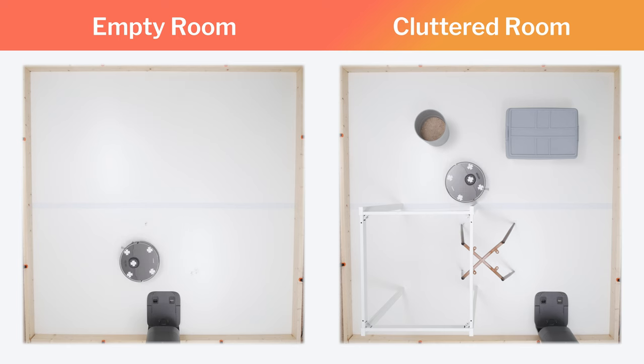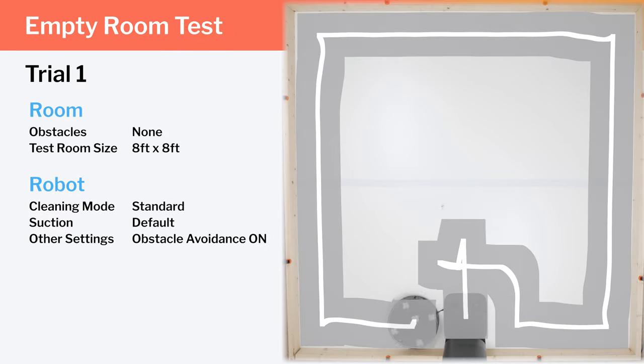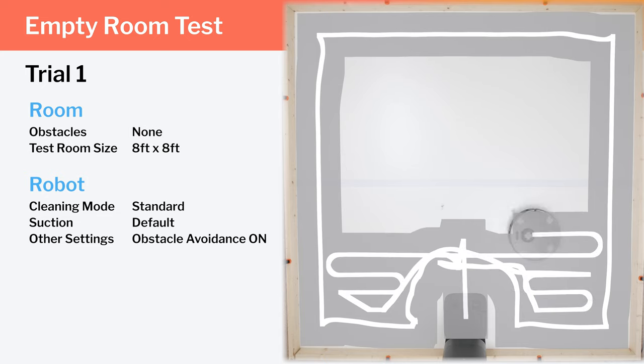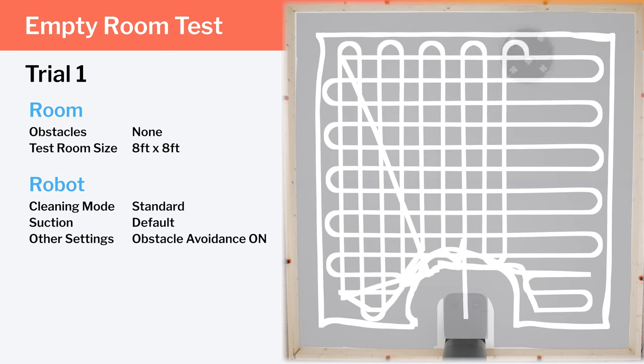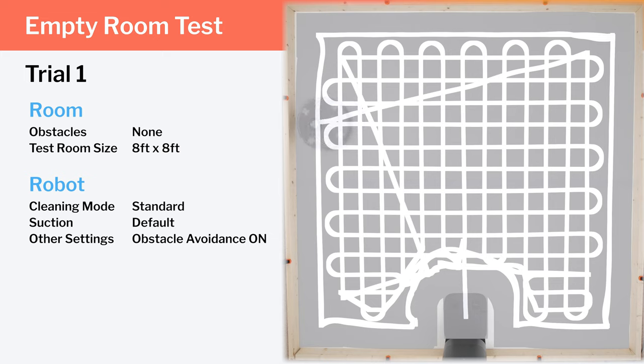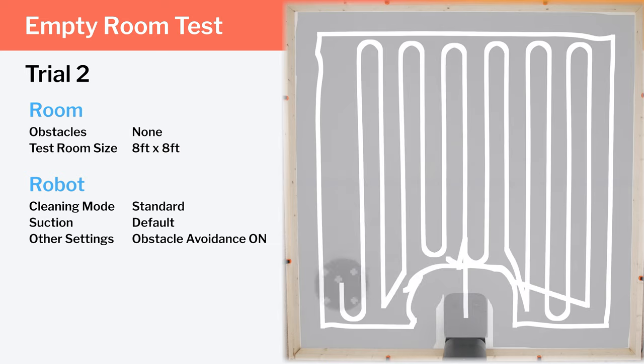We tested the Z10 Pro's cleaning efficiency and coverage in two environments: an empty room and a cluttered room. In the empty room, the Z10 Pro uses its top-mounted laser to navigate in a precise row-by-row pattern. In its first trial — where it first generates a map — it moves in horizontal rows and then vertical rows. In the second trial, having already mapped the room, it only moves in vertical rows. In both trials, the robot does unnecessarily bounce against the left edge of the room, but it achieves good, complete coverage overall.